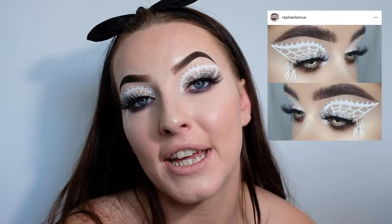Hi guys, welcome back to my channel, or if this is your first video, then welcome. Today I'm going to be recreating a look done by Rafaela MUA. It was posted to her Instagram, although she has recently started doing YouTube tutorials again, so I'll pop the link below for you guys to check her out. She's an amazing artist. I love everything that she does.